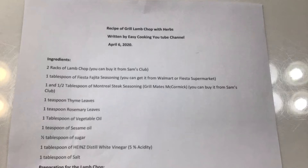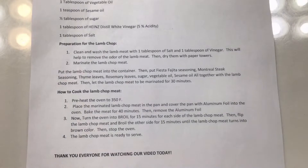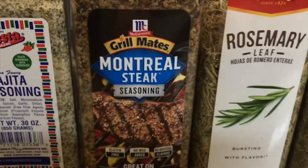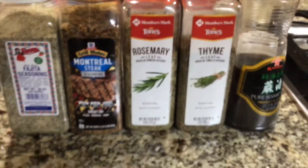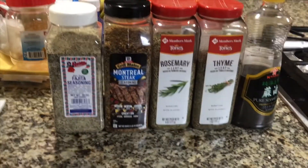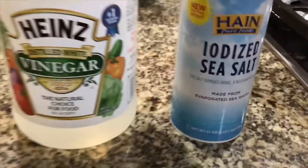Hello everyone, today I will show you a recipe of how to cook grilled lamb chop with herbs. I have developed this recipe for many years and I would like to share it with everyone out there.